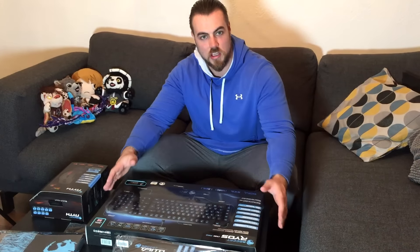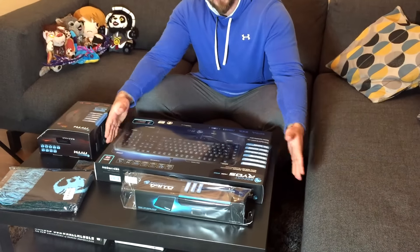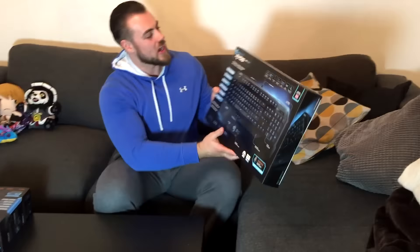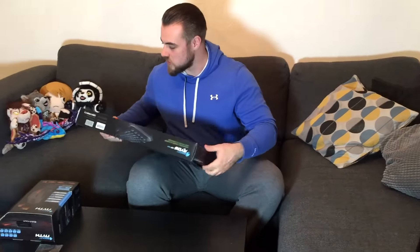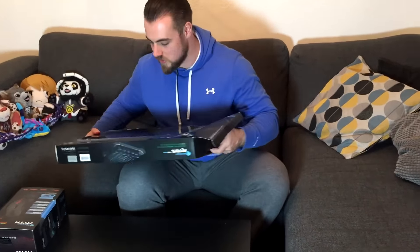Hey guys, Skor here, and I'm here to show you some of my Rocket gear that I'm going to be using from now on. So we start off with the keyboard. I'm going to be using the Rocket Vios MK Pro. This is the British keyboard layout, obviously since I'm in Scotland.